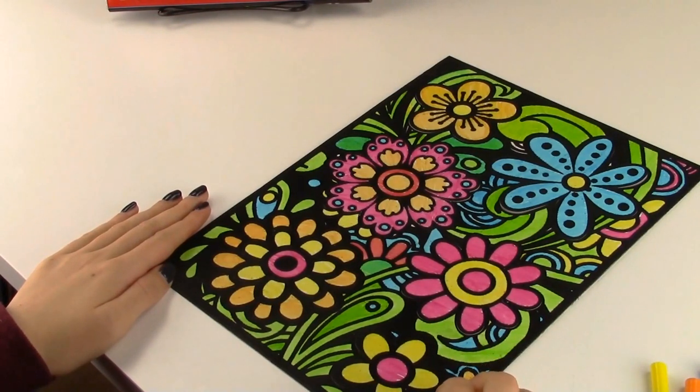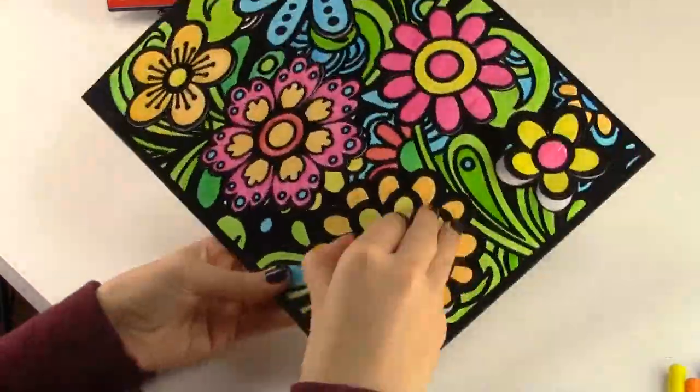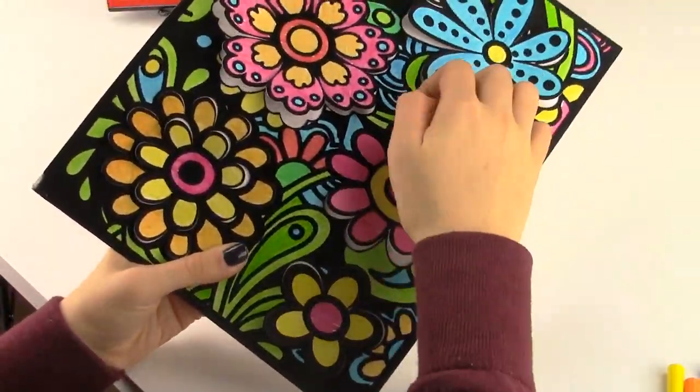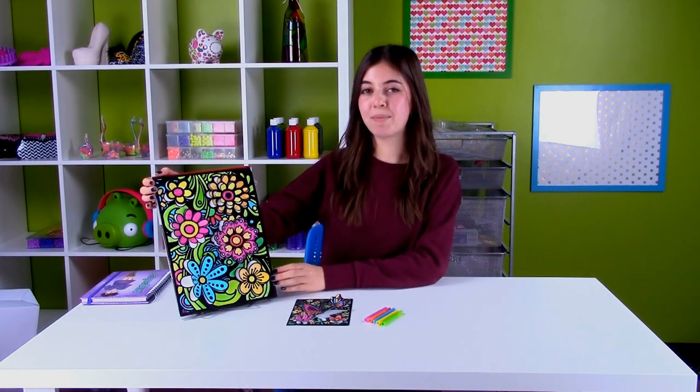Now that we've completed drawing, we're going to pop the velvet out. Now that we're done, you can really see the pop effect that the Creative Kids Pop Velvet has.